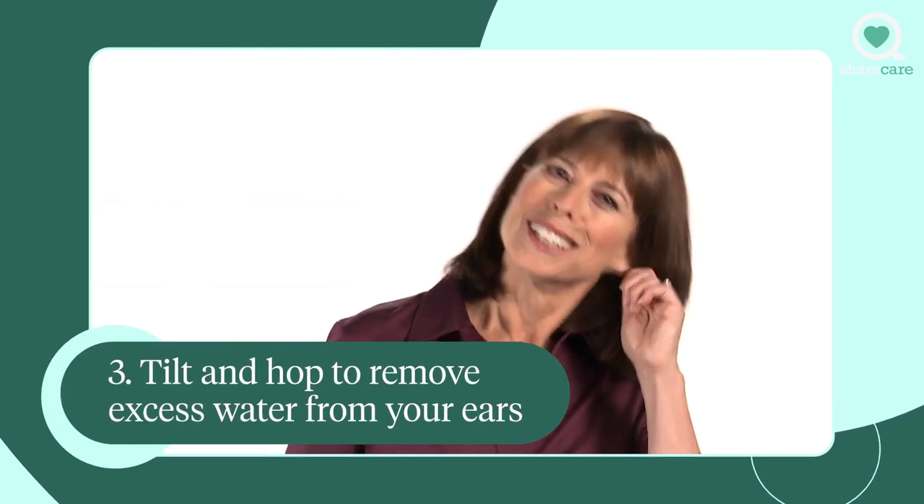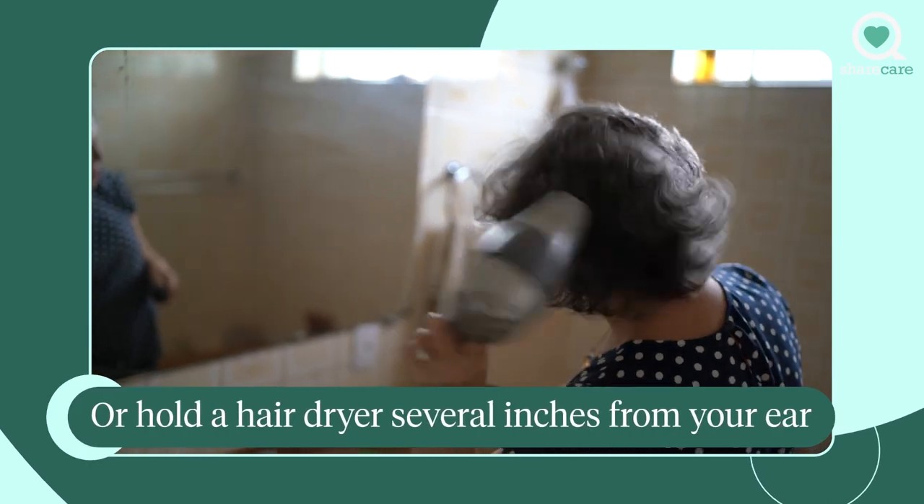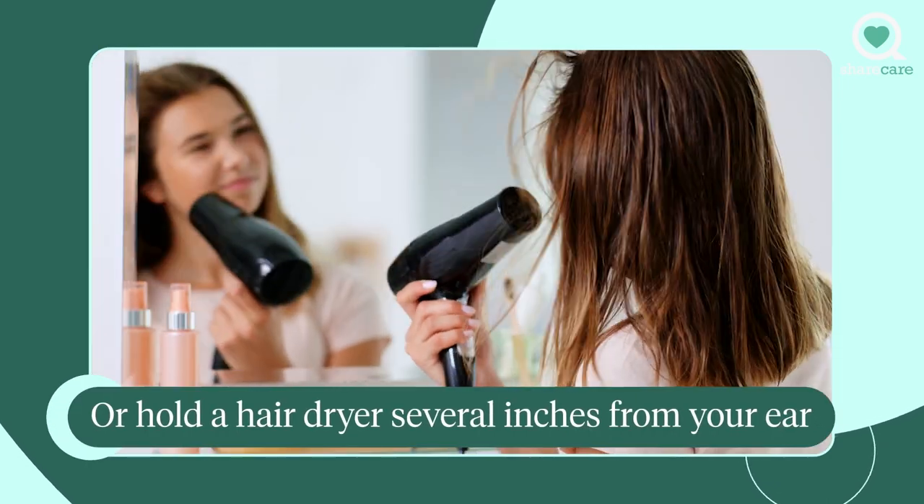Tilt and hop. Still got water in there? Tilt your head, hop lightly on one foot, and let gravity and shaking clear your ears while pulling your lower earlobe in different directions to help the water escape. Or hold a hairdryer several inches from your ear — just be sure it's on the lowest heat and fan settings.